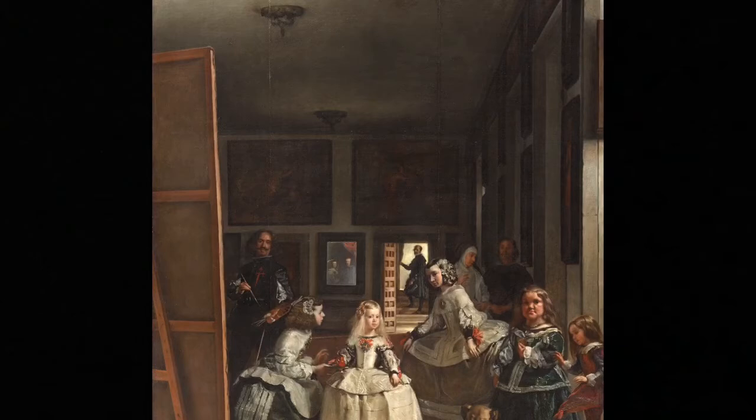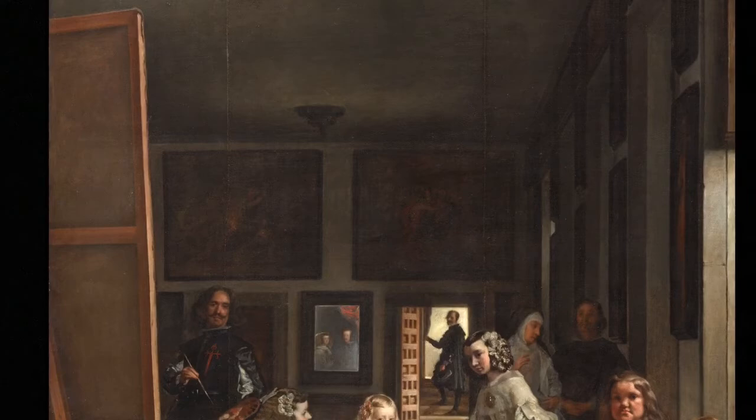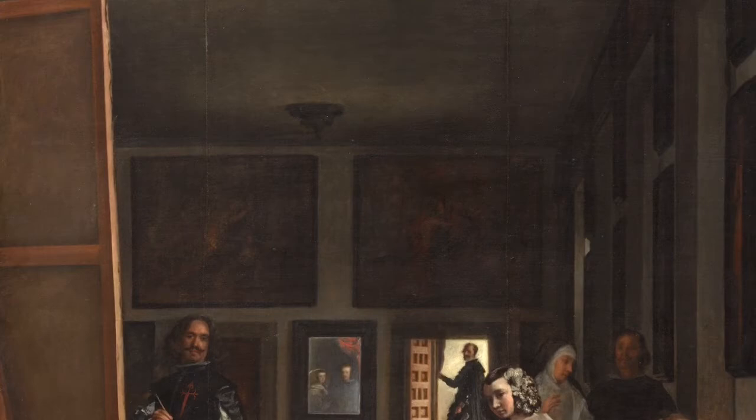Quick side note: those paintings in the background of this painting are Rubens copies of Titians that Rubens did on his trip to Spain, where he and Velazquez met. Both Rubens and Velazquez are great models of very ambitious artists who really rose up through their art and used it as a way to be upwardly mobile.